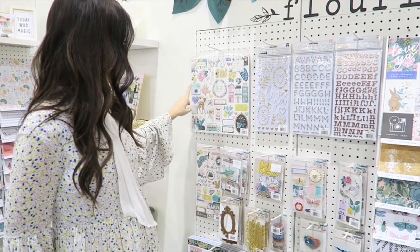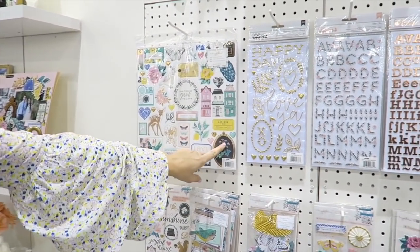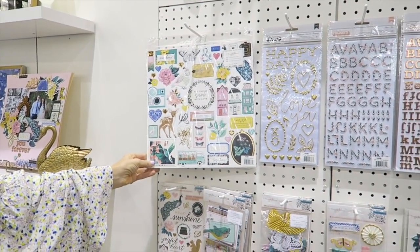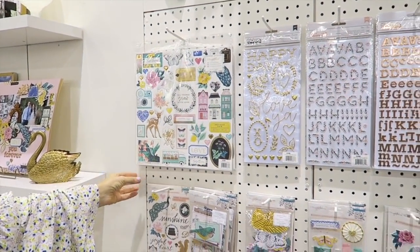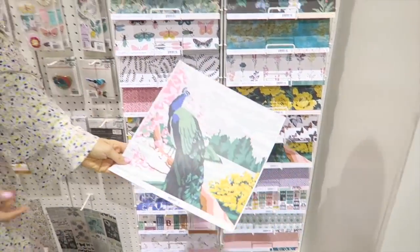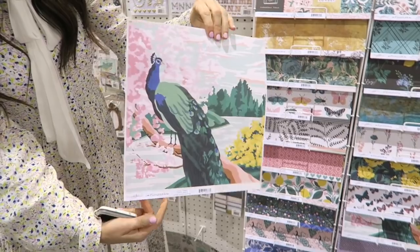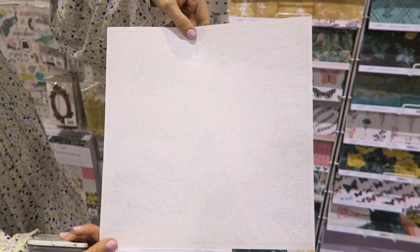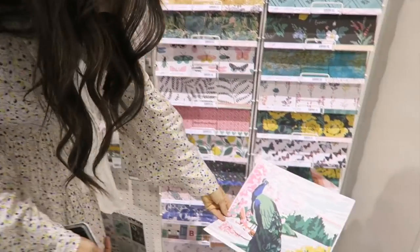So we have some botanical feeling things like this, also paint by numbers, with an inspiration for this collection. I'll show you this paper really quick, which is so fun. So that's the paint by number, and then on the back is the other side of that.